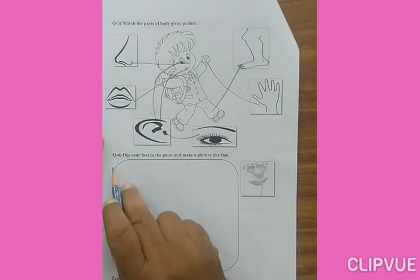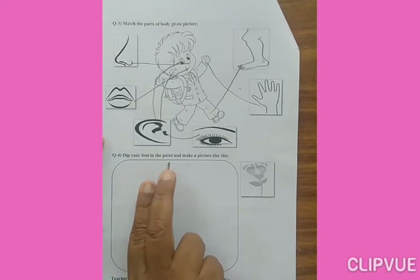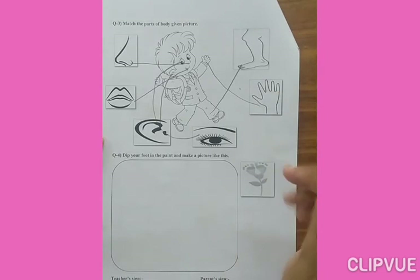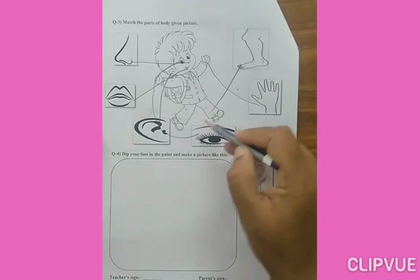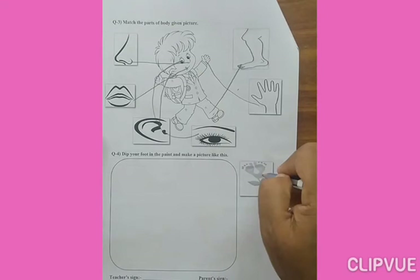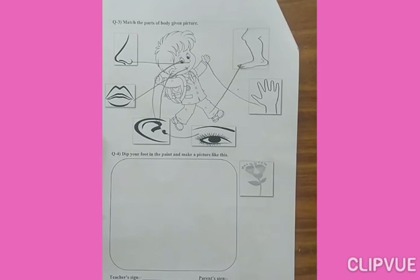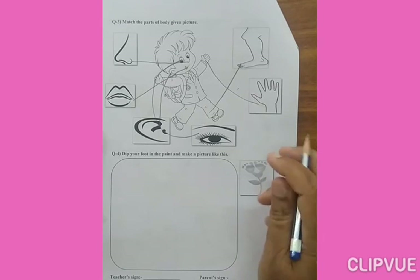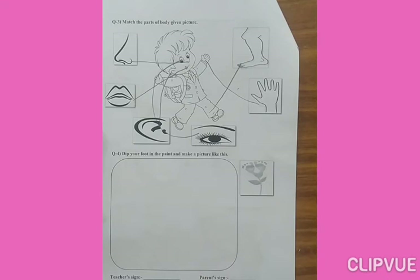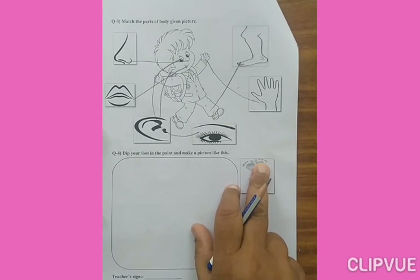Okay. Now next question is question number four: Dip your foot in the paint. That means you have to dip your foot print — your pair — in the paint, and then print it here, making a flower shape. Okay. Last time you did thumb print; similarly, you have to do this foot print activity.